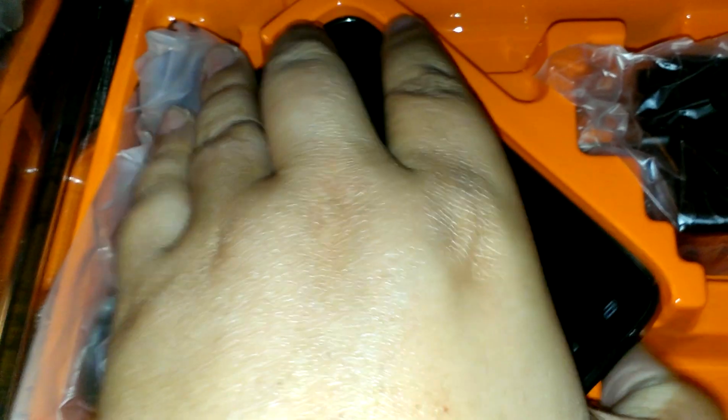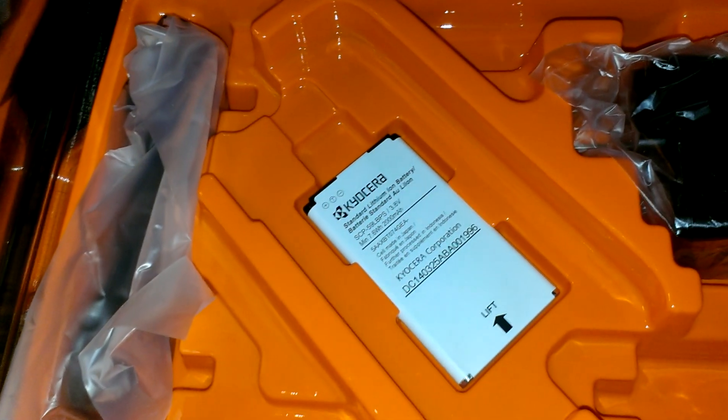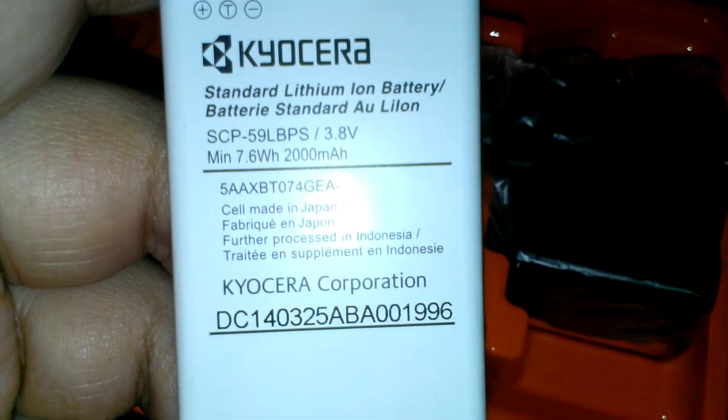Here's what we have inside: the phone itself, and the battery. It's a 2000 milliamp-hour battery. You also get your power brick and your USB cable.